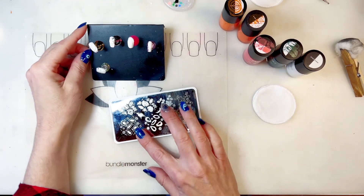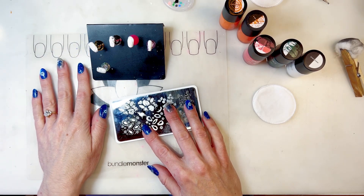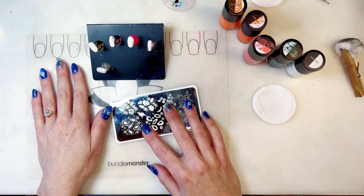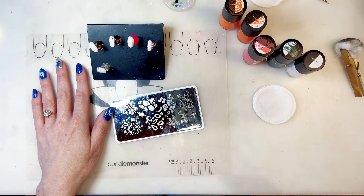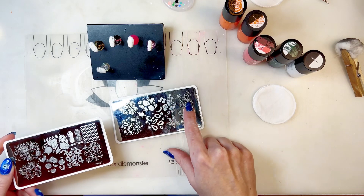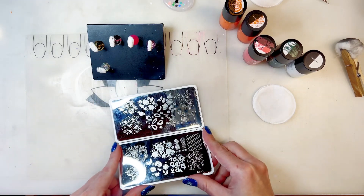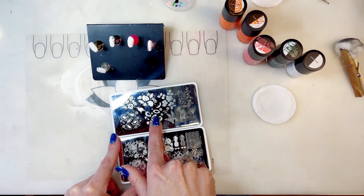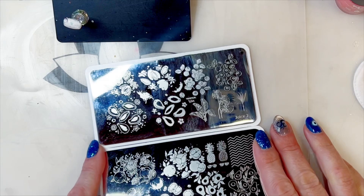So I did this manicure of a blueberry fairy princess a couple days ago and somebody on Instagram said that I should do one for different fruits — a fairy princess for different fruits. So I just got these plates in and I did the first one with the blueberries and they're just really pretty, and I really want to do the papayas — these juicy papayas — and other than that I don't really have a plan.